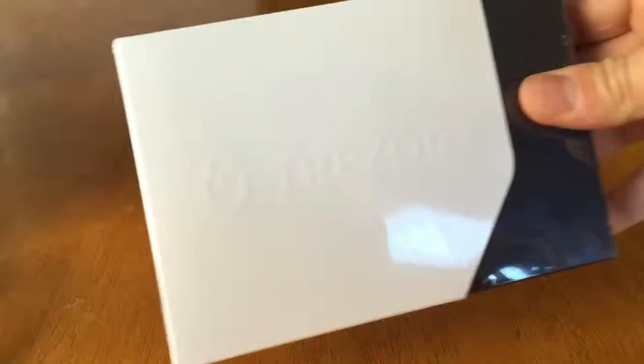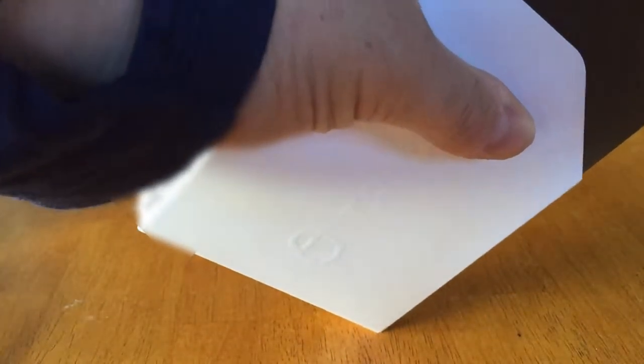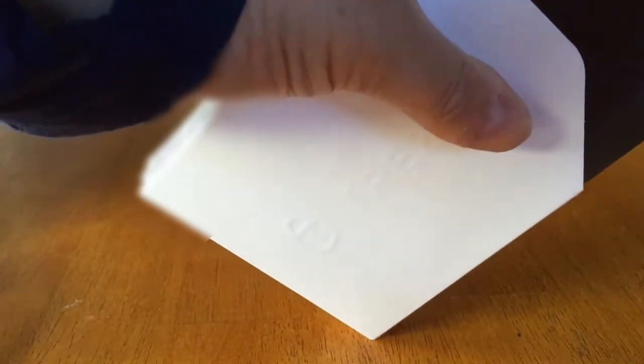As you can see here there's a pretty slick box with cellophane wrap, which I will undo. There we go, the seal is broken.